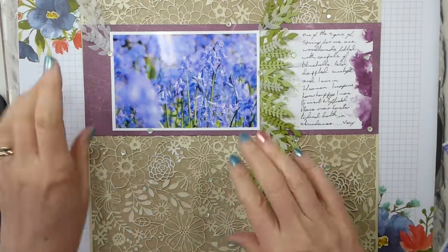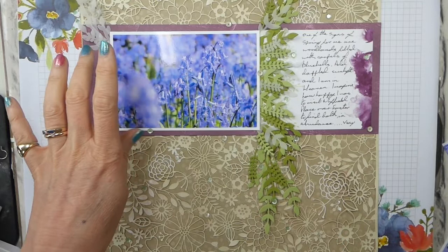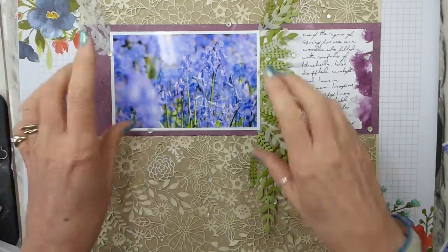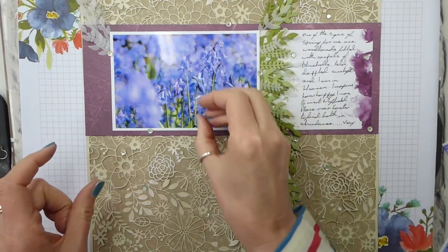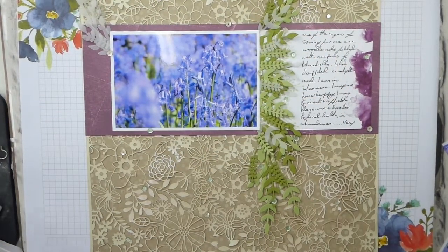The reason I've chosen this one is because I used a macro setting on my camera, so that it's just picked out this little area here. Everything else is faded, and I was just so happy with it.